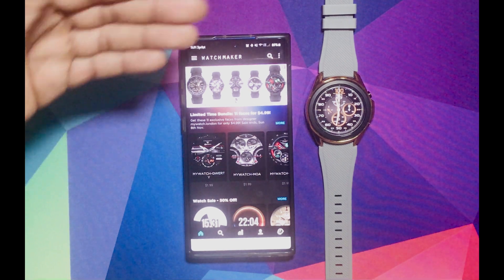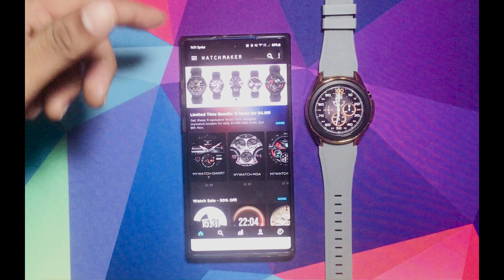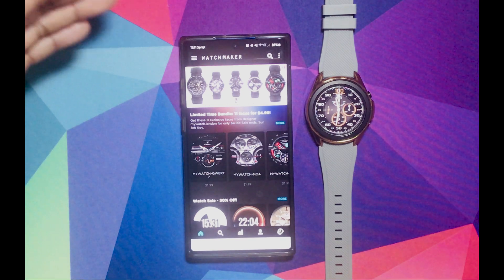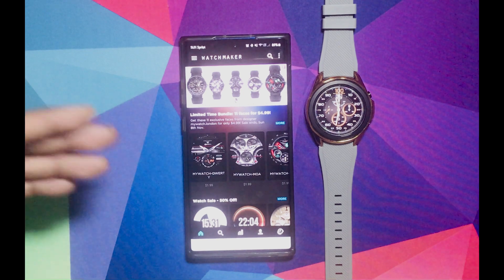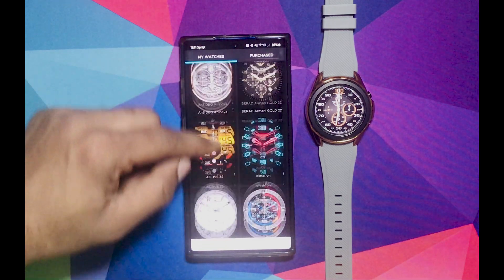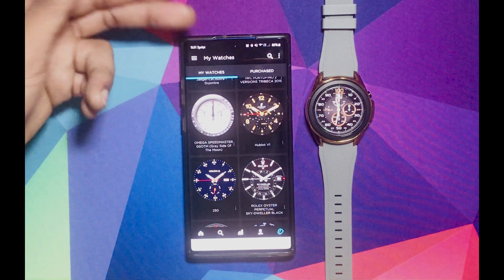Why do you need this app? Because when you download it from online or from the share — I have a Google Drive that has different faces in there. A lot of people wanted it, so I did that so y'all could download some of the faces that I have there or the faces that I have on my gallery right here. I'm going to show you how to do all that later on, but you do need this app on your phone.